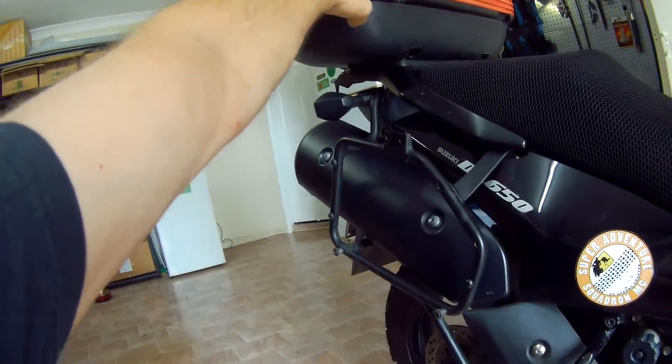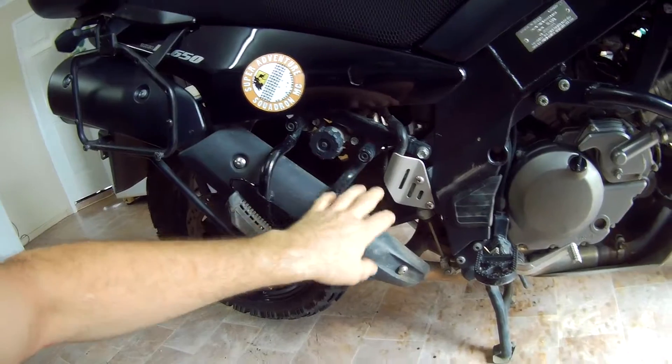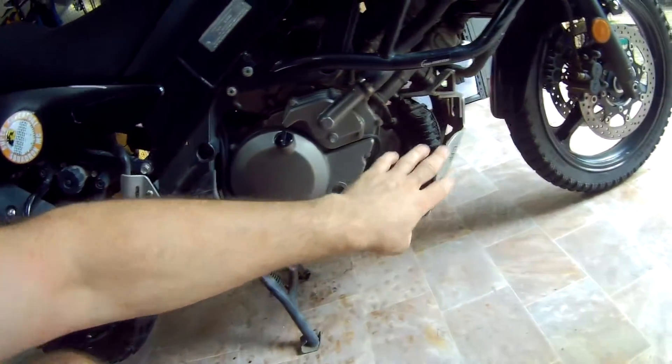I'm going to start by taking off the top box and this rack, pannier racks, whatever else needs taken off around the back there. Take off the bash plate.